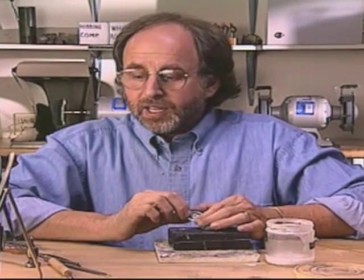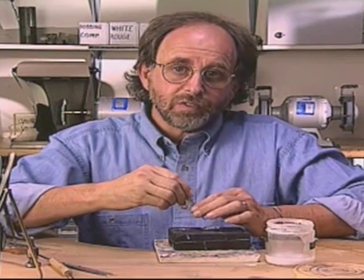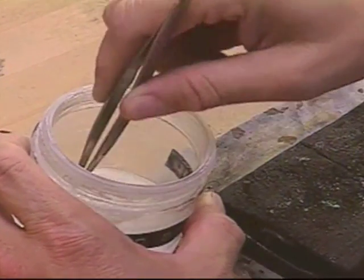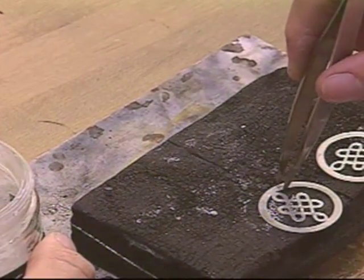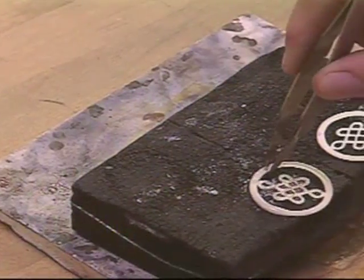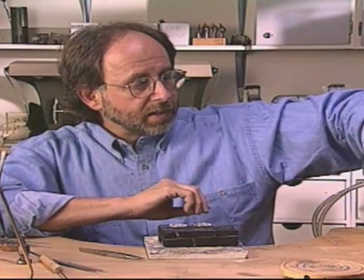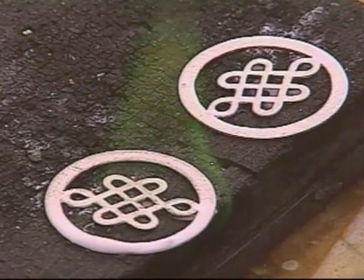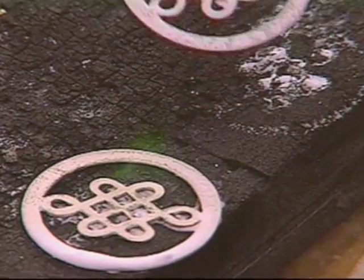One way to prevent fire scale is to coat the metal with a flux — something like a glaze — which seals the metal off from the air and prevents oxygen from reaching the surface. This is a solution of boric acid and alcohol. Boric acid acts like a flux; when heated, it glazes over and seals the metal. The alcohol carries the boric acid, and as soon as you ignite it, the alcohol burns off, leaving a very thin coat of white boric acid powder.